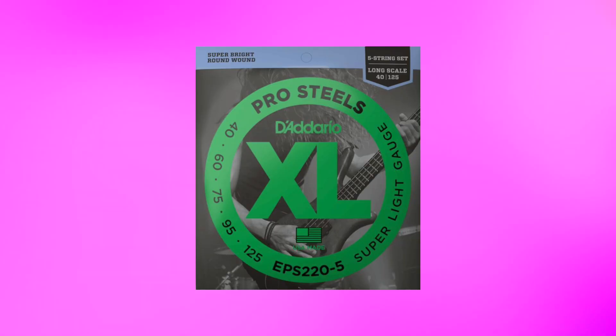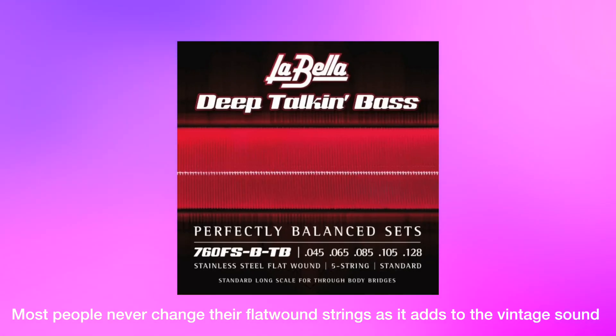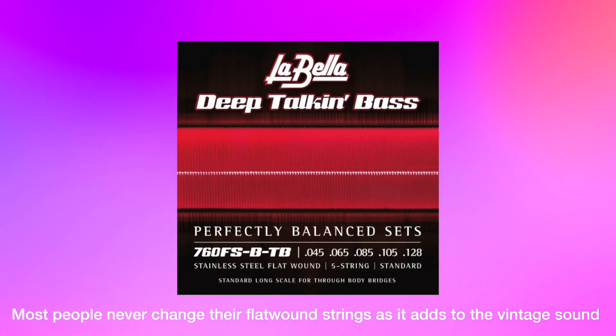The age of your string is also a big consideration. Round wound strings will not stay bright forever. So if you haven't changed your strings in a long time and you're unhappy with your tone, that would be the first thing I would do — get new strings. You'll be amazed at the difference. It's like playing a new bass.